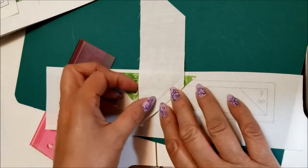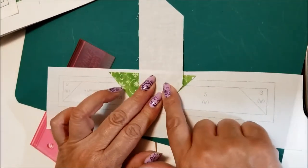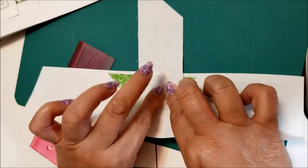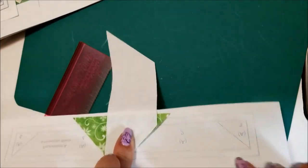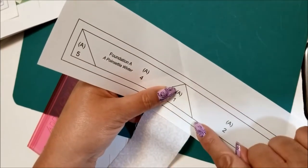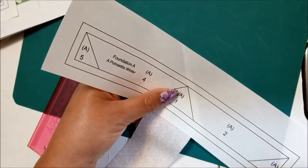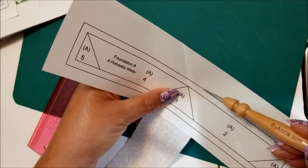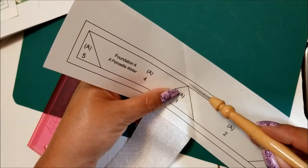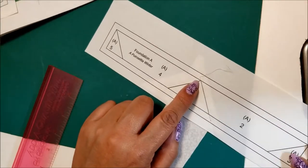Before taking it to the machine, make sure your raw edges are aligned. You can put a pin in here if you want, just be careful where you place it since you'll be sewing on the other side of the paper. Pinch it and hold on so it doesn't move. You're going to sew on this line right here, starting about three stitches beyond the line and ending about three stitches beyond the end — that white space is your seam allowance for joining pieces.